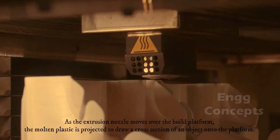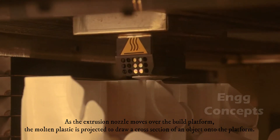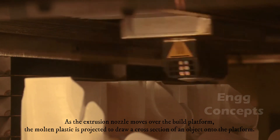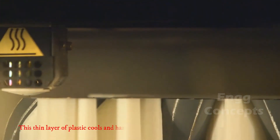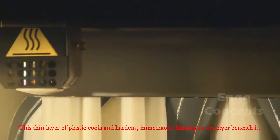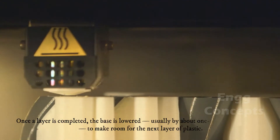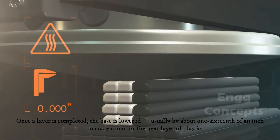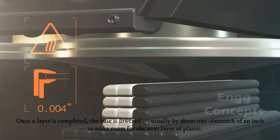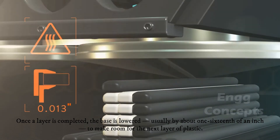As the extrusion nozzle moves over the build platform, the molten plastic is projected to draw a cross-section of an object onto the platform. This thin layer of plastic cools and hardens, immediately binding to the layer beneath it. Once a layer is completed, the base is lowered, usually by about one-sixth of an inch, to make room for the next layer of plastic.